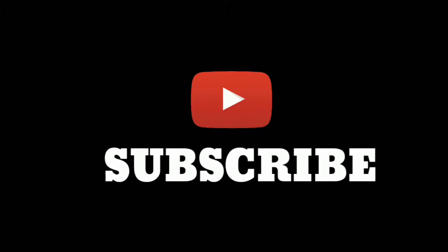Buat teman-teman yang sudah subscribe, saya ucapkan terima kasih. Semoga lancar rejeki dan sehat selalu.